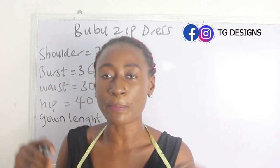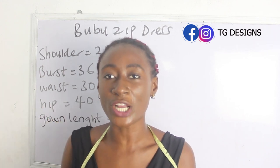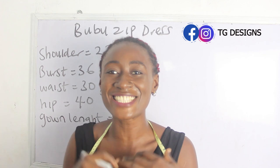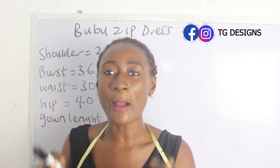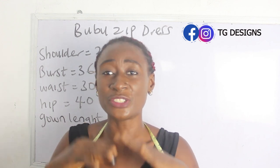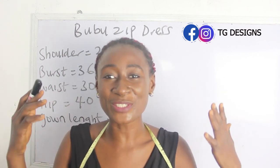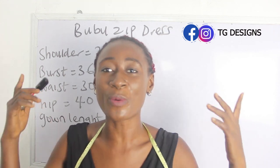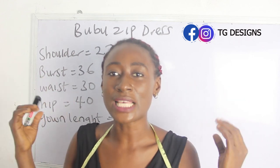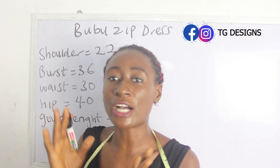The basic measurements required to achieve your bubu zipper dress are: shoulder, bust, waist, hip, and gown length. Don't forget to join us on Facebook and Instagram, and visit our website for amazing fashion illustrations — all details are in the description box below.